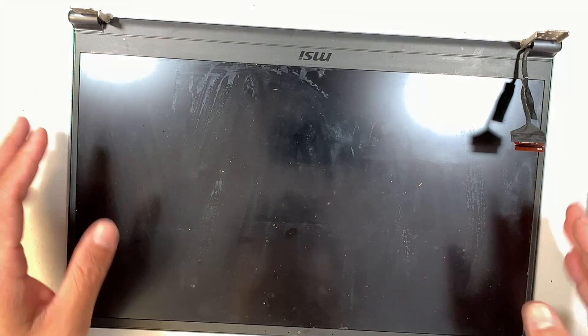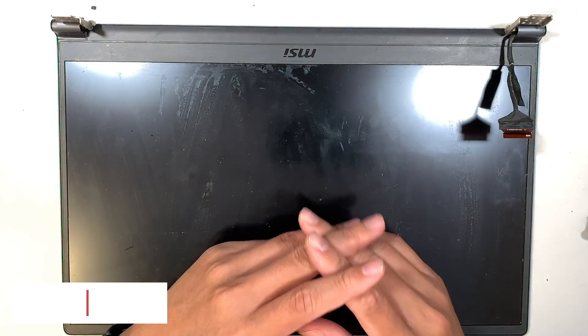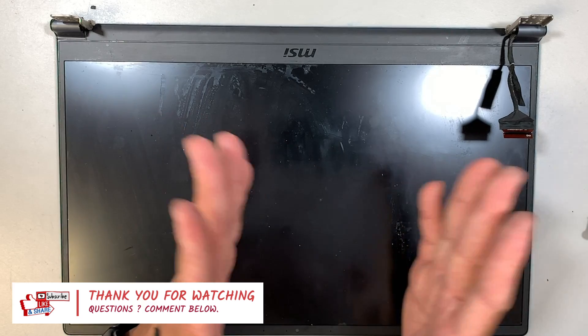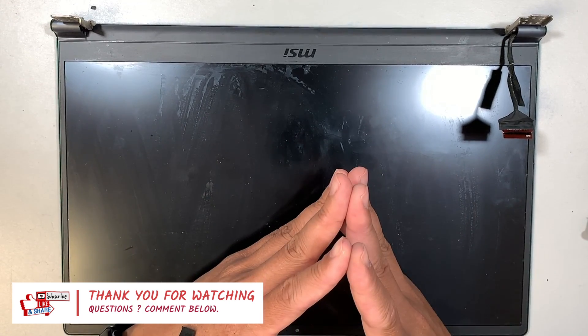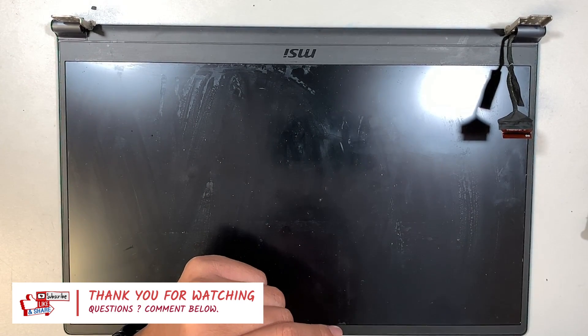That's how you do it. Now you just have to do the reverse process and reinstall everything back together. I hope this video is helpful — please smash the like button if you found it useful. If you haven't subscribed, please feel free to subscribe. Thanks for watching — until next time, bye!